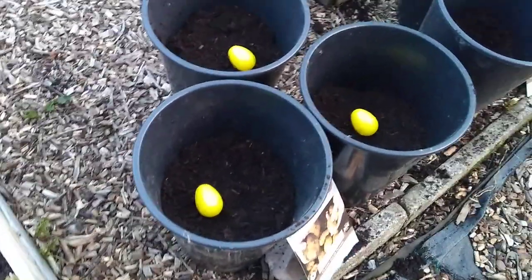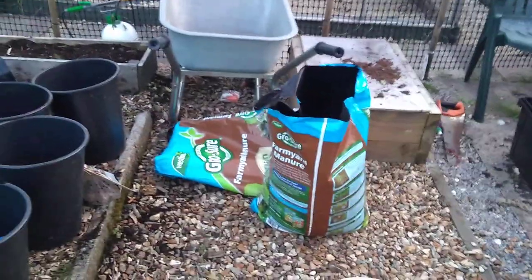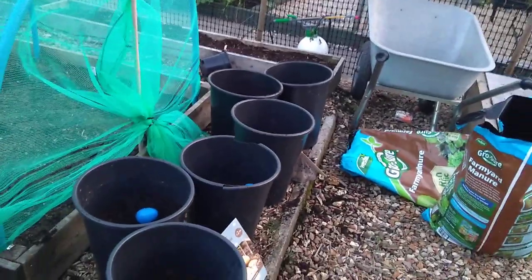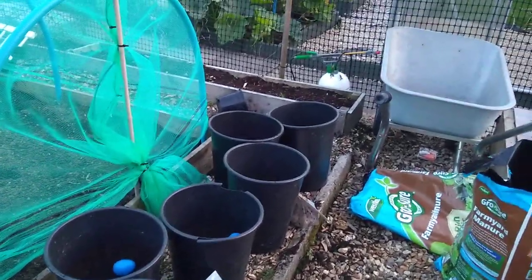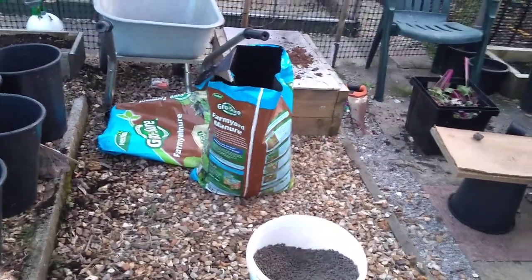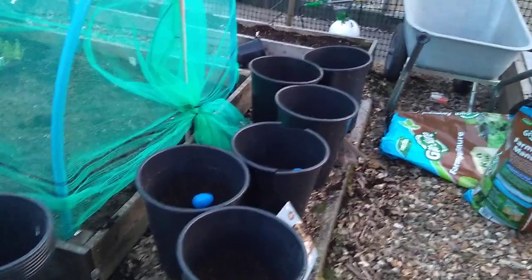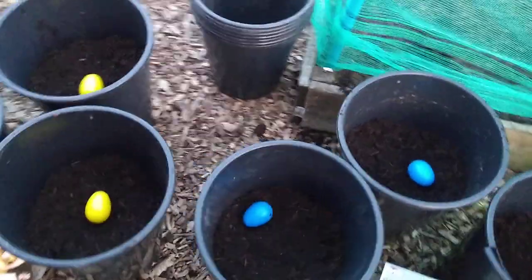I've not put any amendments into the top compost. You put your amendments in really in your first couple of inches so your feed goes where the roots are going to be needing it. The rest of it you don't need to waste your feed because there'll be enough in the farmyard manure for the potatoes. You don't want too much nitrogen really - nitrogen is good for leaf and stem growth, but too much of it and the energy is going to be going into your plant and not your tubers, so it can be counterproductive.